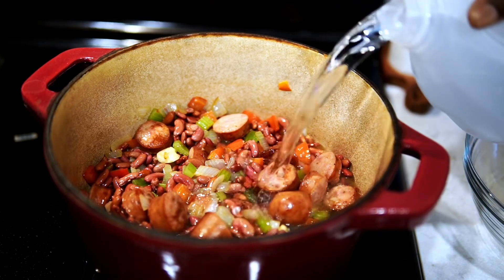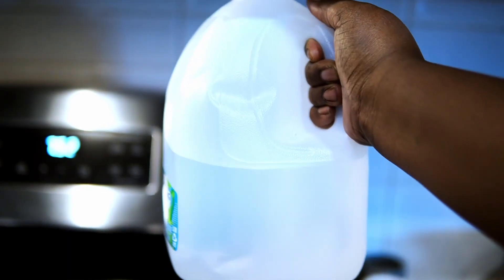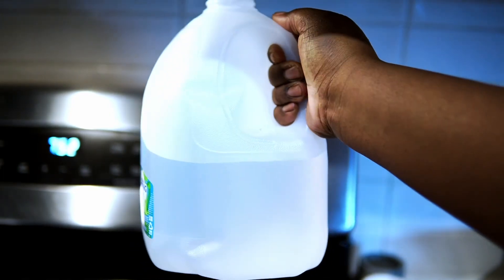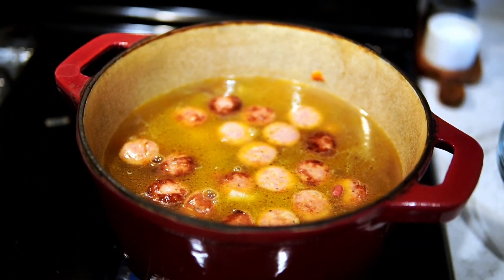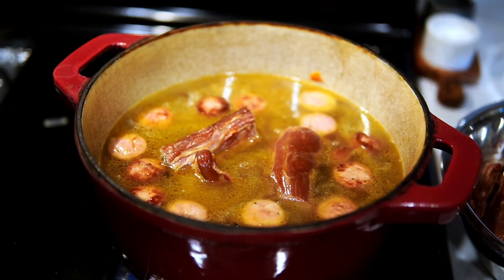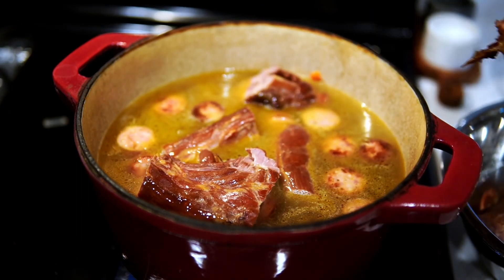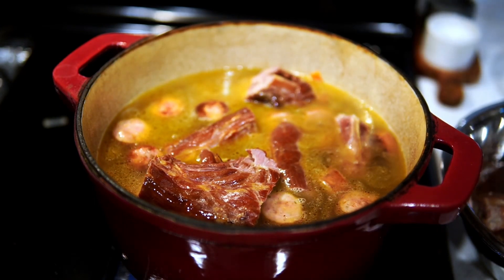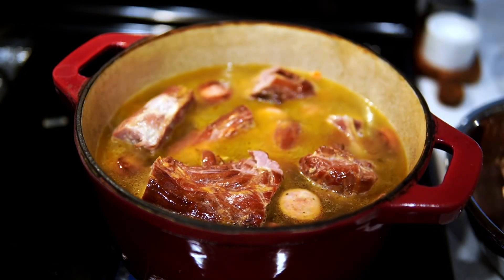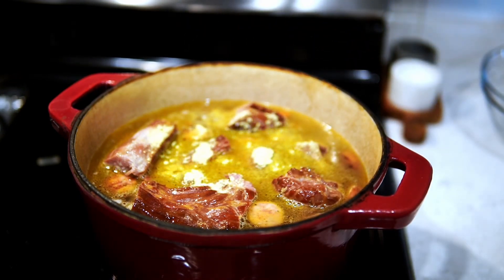Now I'm going to add water — you can use broth. I'm using about a half a gallon of water, and I'm going to show you how far down. I'm not being condescending; some people really do need the extra help to see exactly how much water to use. You just want to make sure you cover the sausage, the peppers, and everything is properly covered with water or broth. Now I'm going to add the smoked meat in here — I'm not going to use all of it. This pack was really big, so I used about six pieces and put the rest in the freezer.